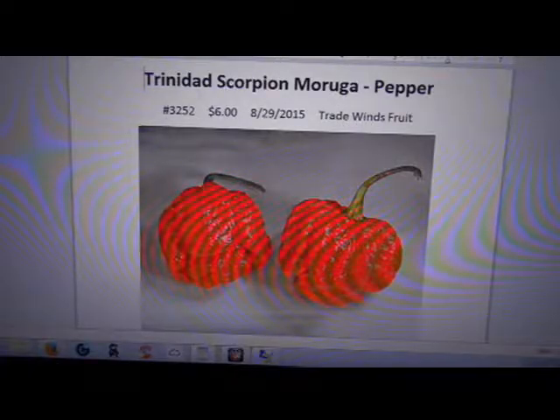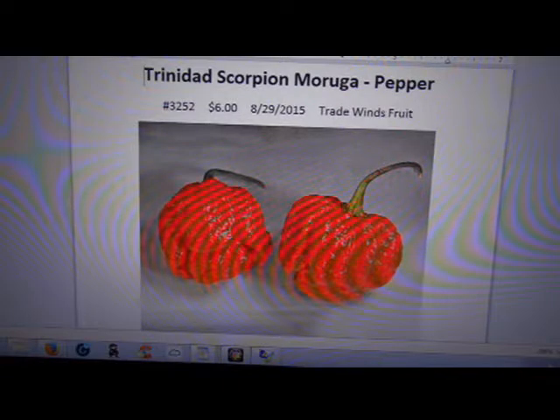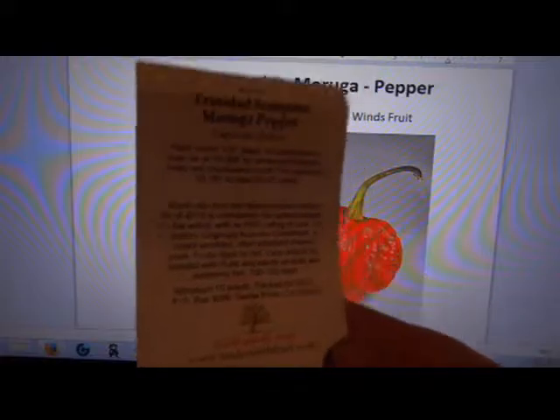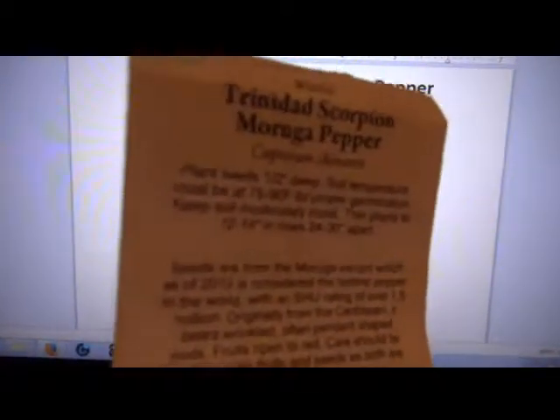It says Trinidad Scorpion Moruga. It might be the same as the scorpion — I don't really fully understand this one. I don't know if this is an actual cross, but I bought it anyway. I just want to have all these individual names and varieties, separate the seeds, and always have them. I paid $6, from Tradewind Fruits.